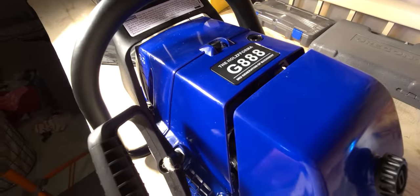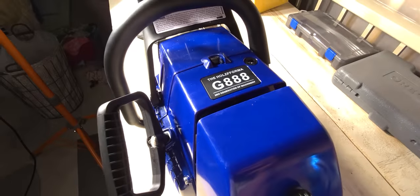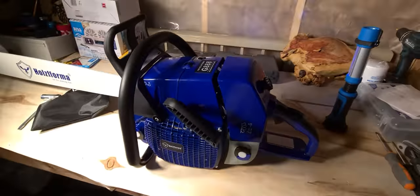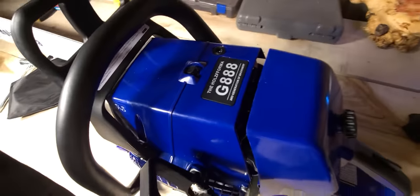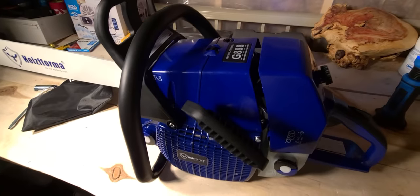So all in all, it's a very similar saw to the 880 from what I've seen in the one that I owned. The Farmer Tech G888 — I believe this one's a 2021 model. Thanks for watching.